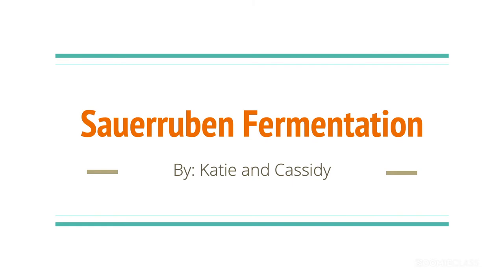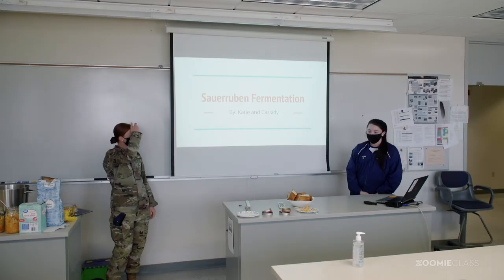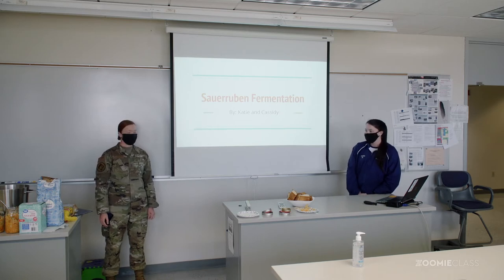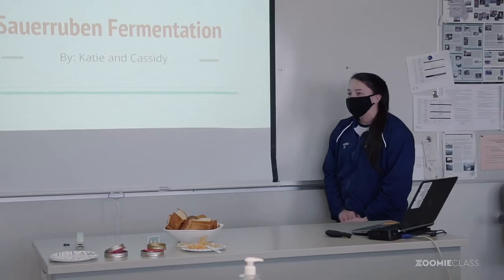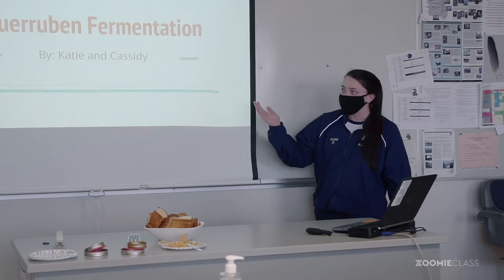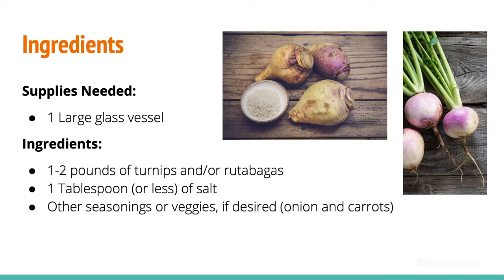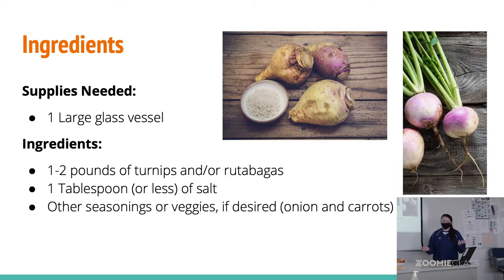You should have two different sour reuben sauerkraut-looking things on your plate. The one that has cabbage in it is the sour trout, and then they will tell you about sour reuben. We did sour reuben — hope you guys enjoy it. What you need for this is some sort of glass vessel that's cleaned out in order to do the fermentation, so we just use mason jars, which I think is what everybody uses.